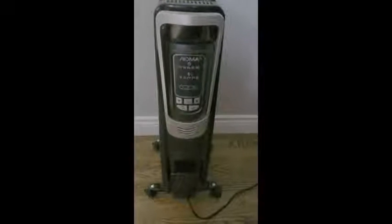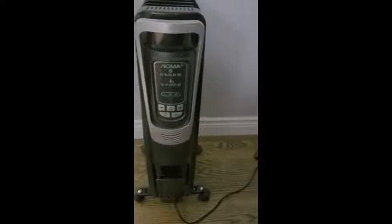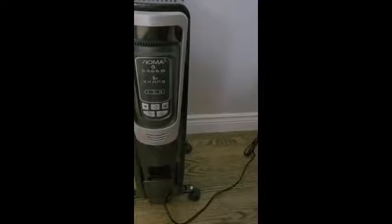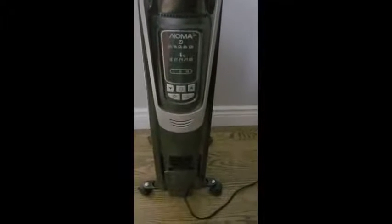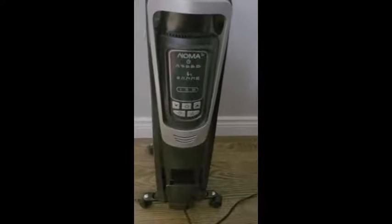Hi everybody, this is April from Taber, Alberta, and I'm doing the review on the Noma Digital Oilfield Heater. It has a 10-hour timer so you can program it when you want the heater to turn off and on. It's got the adjustable thermostat so you can select and maintain the desired temperature. The portable design makes moving it very easily.